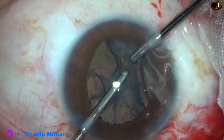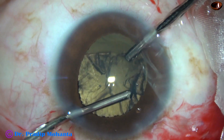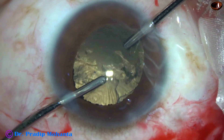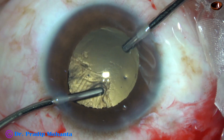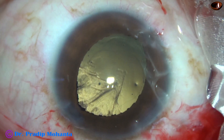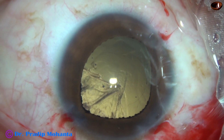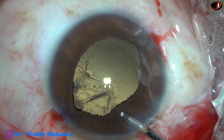After aspirating the cortex, I just closed the wound. My plan is to implant an intraocular lens once the retina settles and we can do a proper biometry. At that time, if the anterior capsular rim and the posterior capsule get fused and I cannot open up, I'll implant a multi-piece lens in the sulcus.